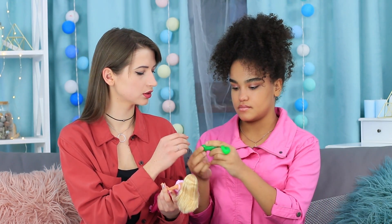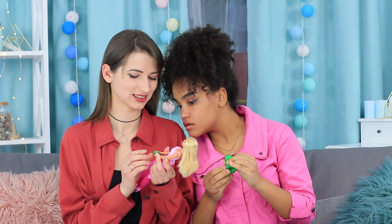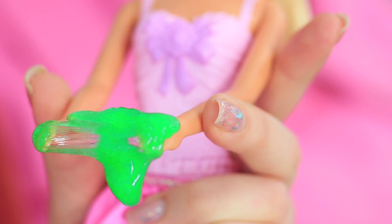Jessica loves slime, and her friend Dolly collects Barbies! How should the girls combine these two passions? Easy — dolls like slimes too! So we can come up with plenty of slime ideas for Barbie.